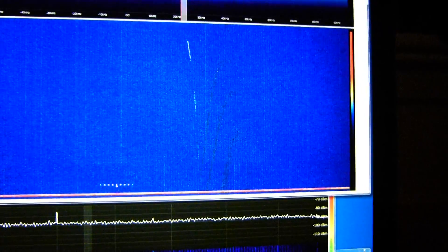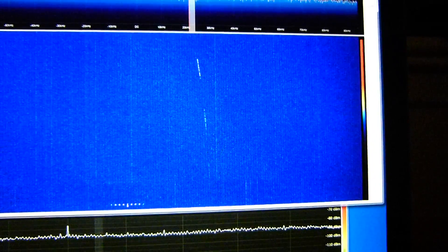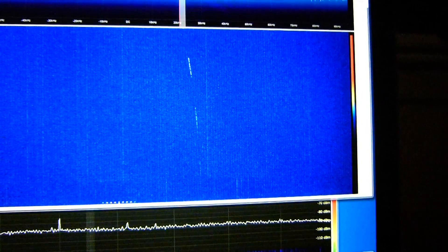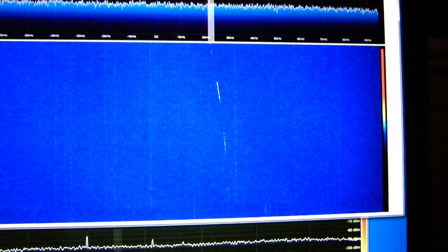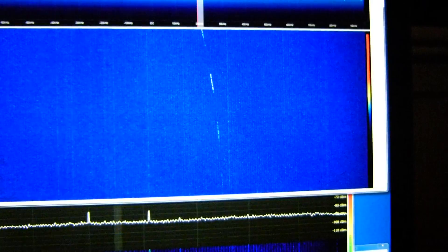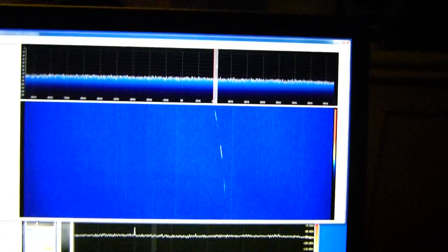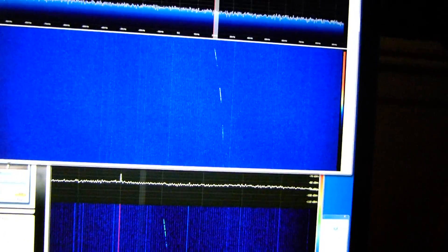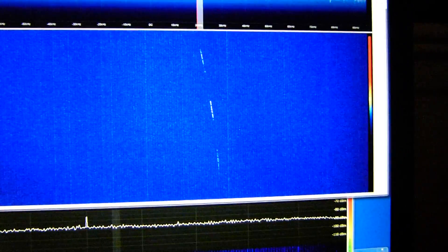So you get a bit of fading, as you can see. There it is. It's actually operating on a Funcube Dongle Pro Plus. You can quite clearly see the Doppler there.